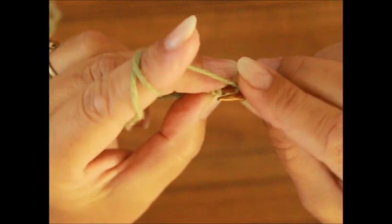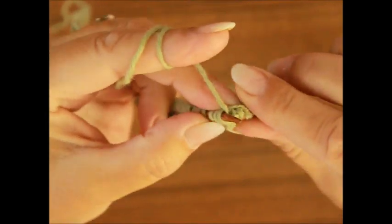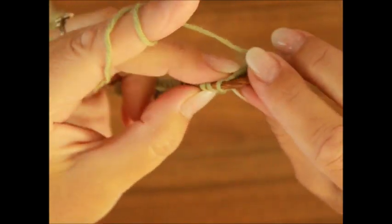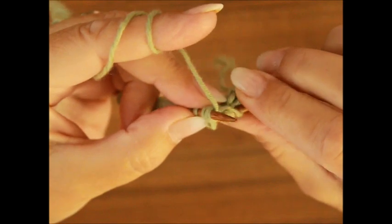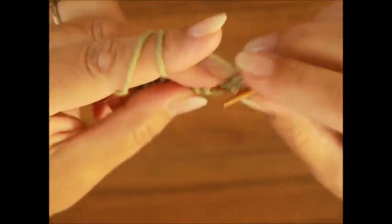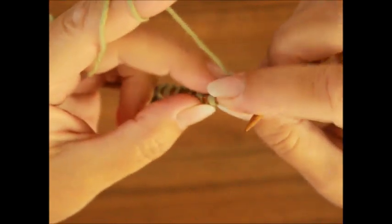Ein Umschlag und das Ganze nochmal: zwei Maschen zusammen, die sich nach rechts biegen, also von vorne. Fertig. Ein Umschlag und noch einmal zwei zusammen, die sich nach rechts biegen. Rechte Stricknadel von vorne, Faden holen. Und noch ein Umschlag. Dann haben wir drei Maschen rechts und eine linke Masche. Und das Ganze wiederholst du wieder.